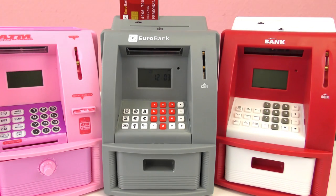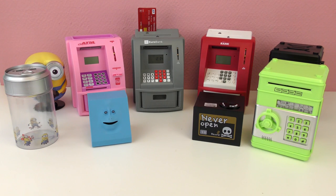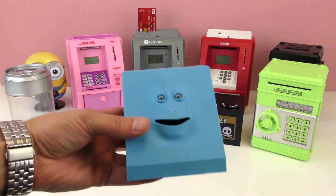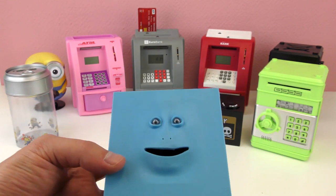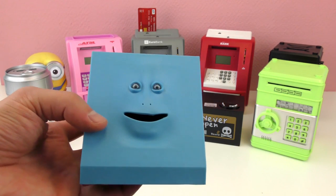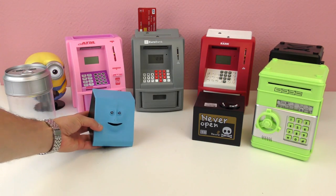I hope you guys enjoyed these. I'm going to tell you my top three. In third place I chose the Face Bank — yes, this is third place. Pretty creepy but also pretty cool, somehow pretty unique. Let me know what your top three are, if you agree or if you disagree.